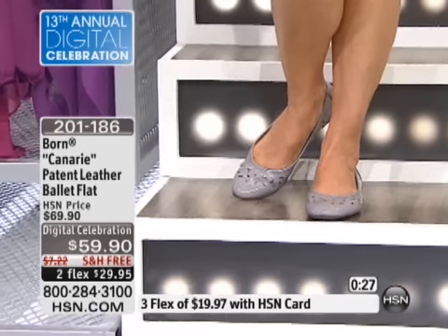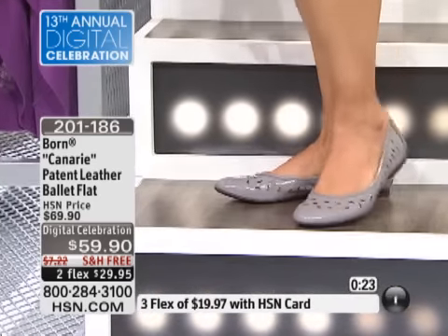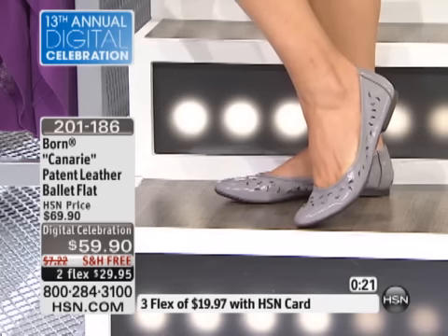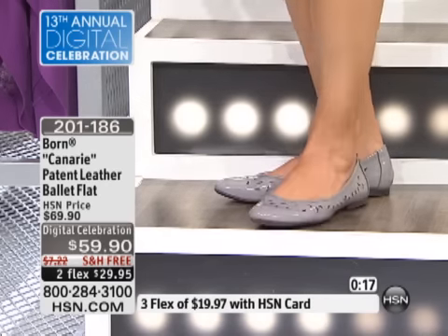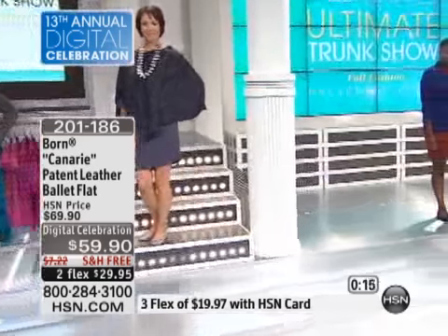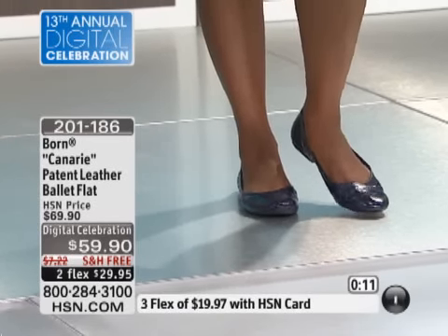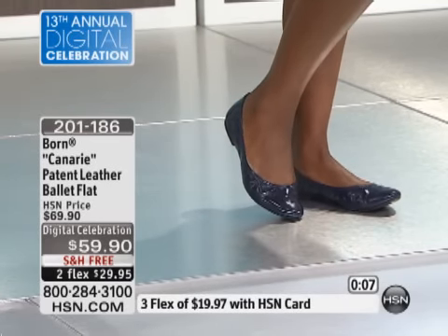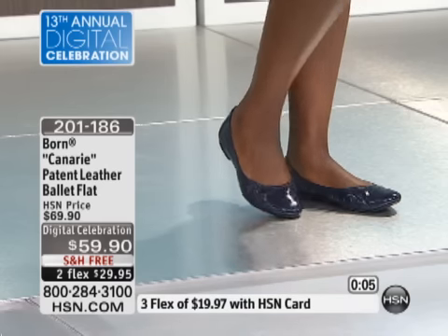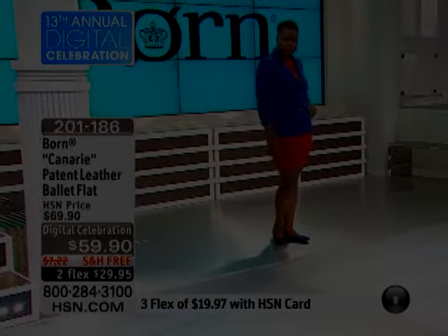Everyone loves Bourne shoes. When you try one on, a lot of people, that's all they wear — we have a lot of people that have an entire wardrobe of Bourne. Now Bourne has gone from our classic old school style where we started, into a whole trend and fashion with heels and flats and wedges. Bourne just kind of fits everybody now, which is really nice. 201-186. We're very, very busy on the phone lines. You can go to hsn.com.